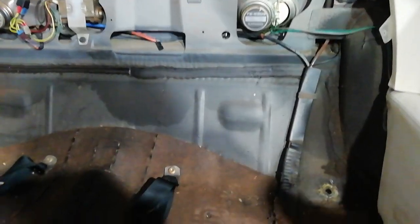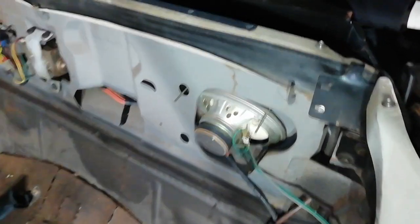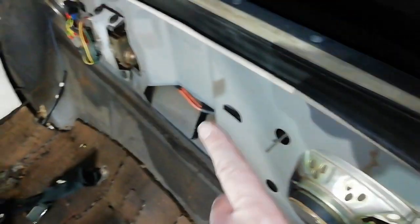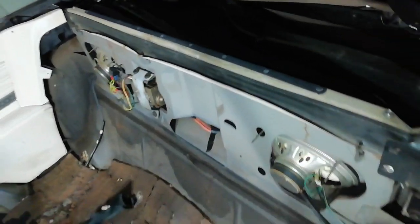The back one you have to unscrew the seat belts on the right and on the left side. Then you also have to lift it up, push it back a bit, and lift it up out of these brackets. It's three brackets — one on the side, one in the middle, and one on the other side — and then you can remove it.